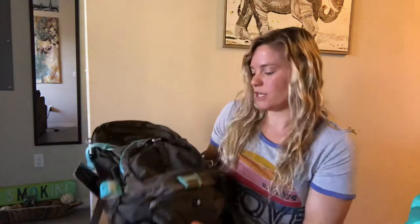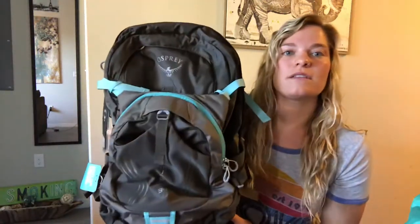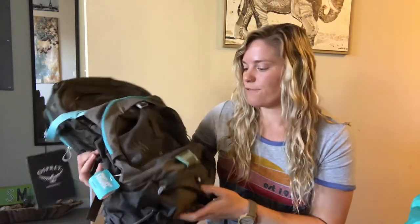Hey guys, Kate here, aka wanderlustinglawyer, and I'm back with another backpack review. I hope you've been enjoying these and finding them informative. Today I have the last Osprey pack I ordered — this is the Mira AG 34. I was immediately attracted to this bag when I saw it online because it seemed the most like a regular backpack, with all of its compartments making it easy to load and keep things separate on the trail.